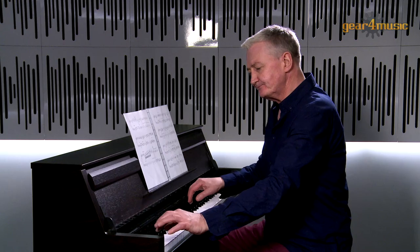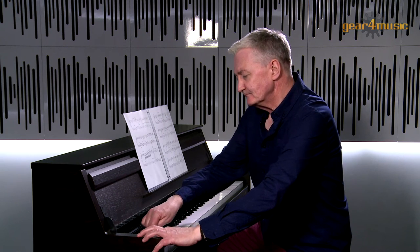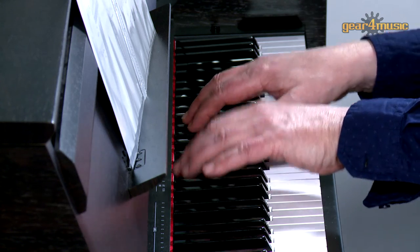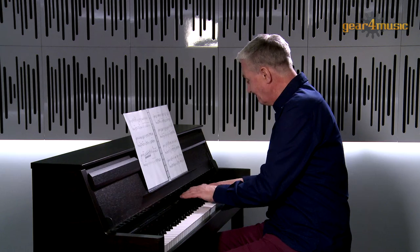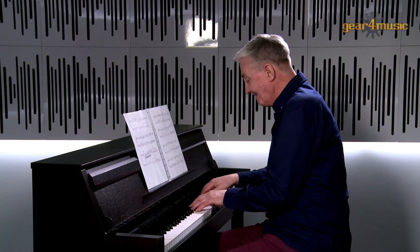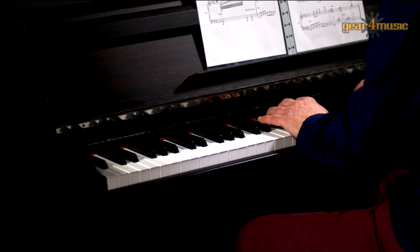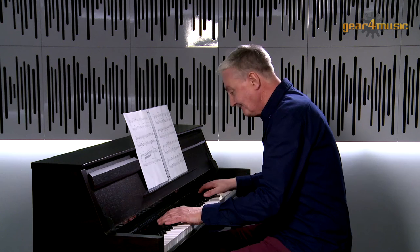First of all, marimba — a percussive instrument. Something like this. Maybe useful when you're composing.